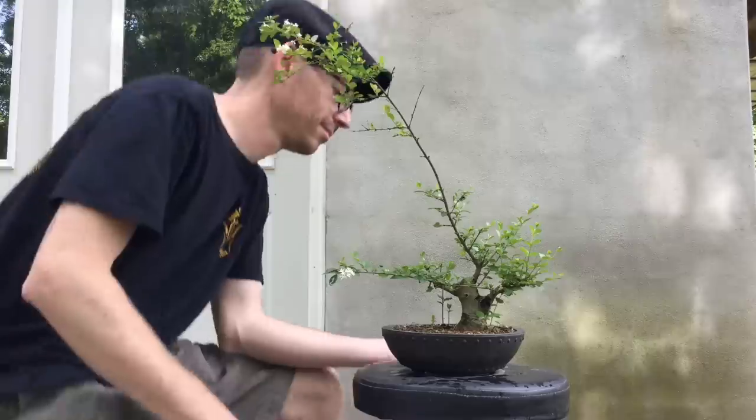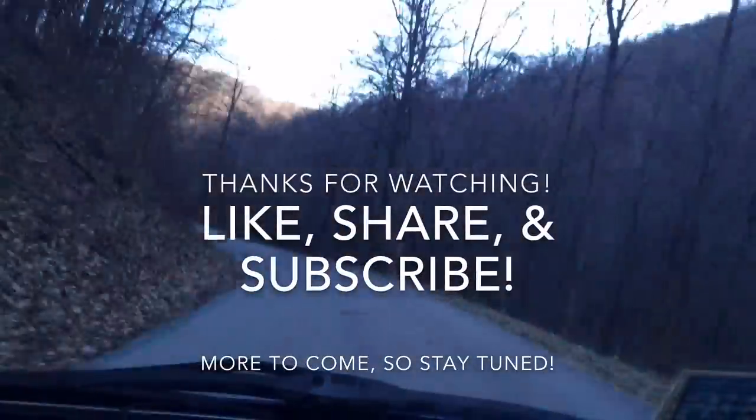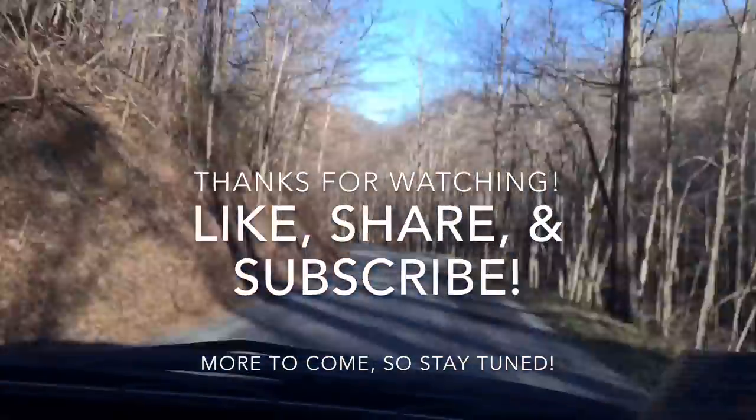Thank you all again for watching my videos. Like and subscribe. There is more to come — we'll see you next time.